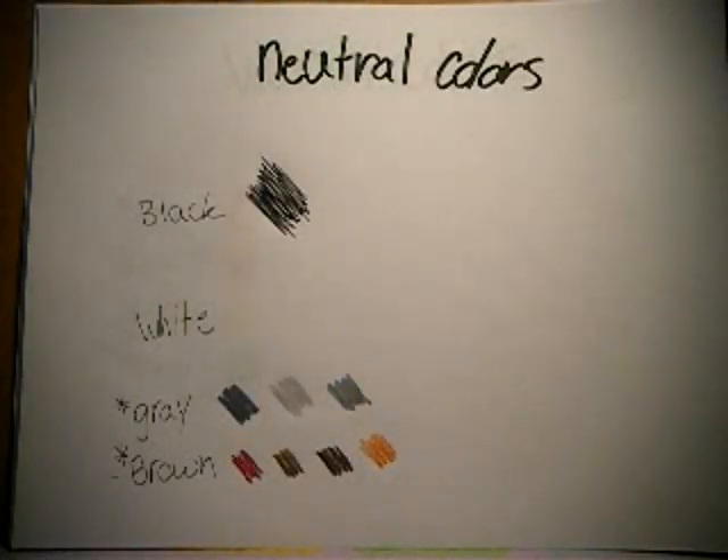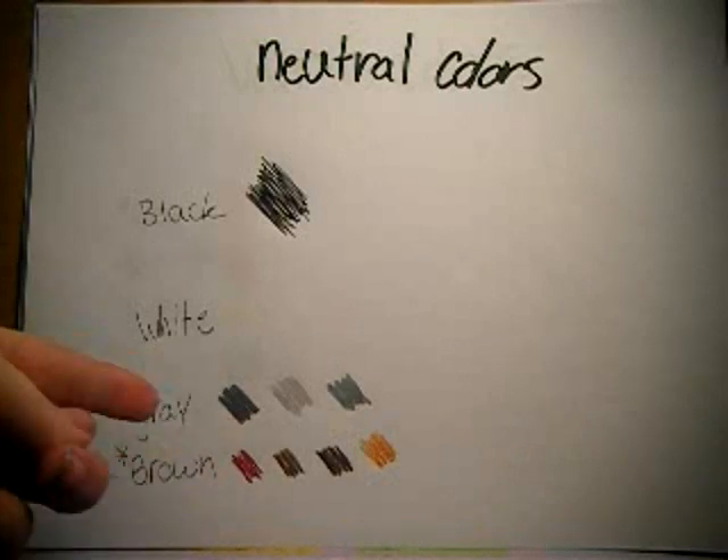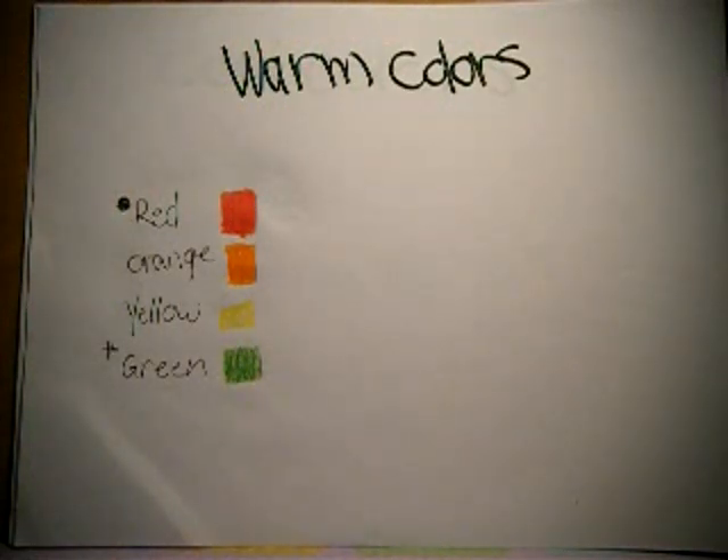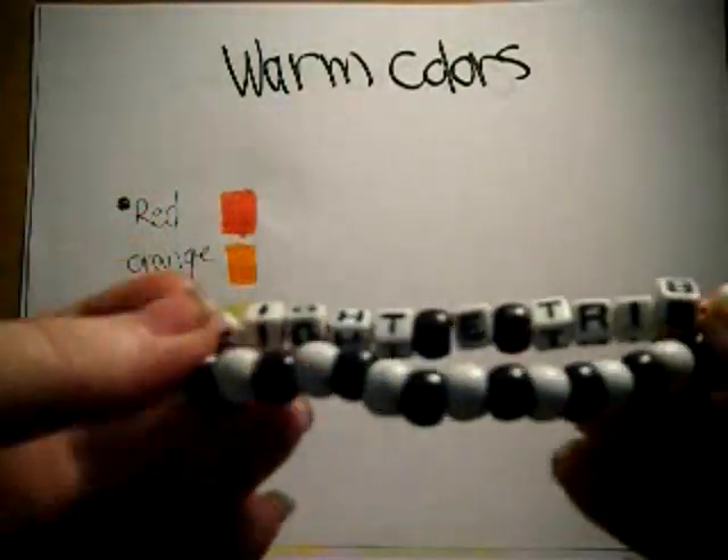Then we've got our neutrals — obviously our black, our white (I can't draw white on white paper), and then we have our gray. Gray is neutral, but depending on the shade or tint of it, it can really be a warm or cool color. I remember having an art teacher who said brown was neutral too. I personally wouldn't count it as such, but you can see it being kind of warmer or cooler depending on the shade. But who uses brown beads anyway, unless you're making like a domo or something. Anyway — black and white, that's very neutral.